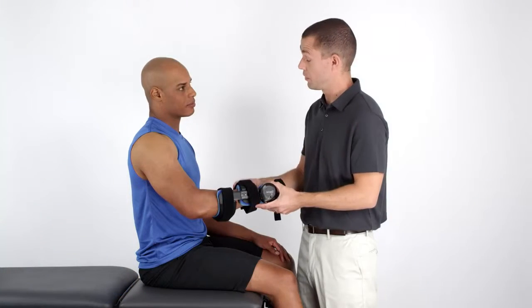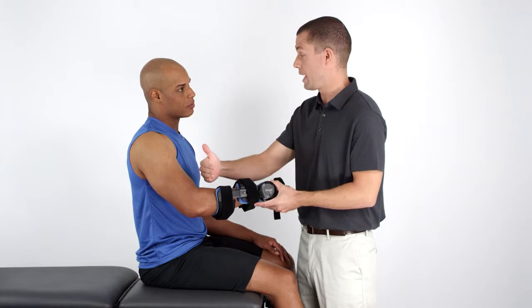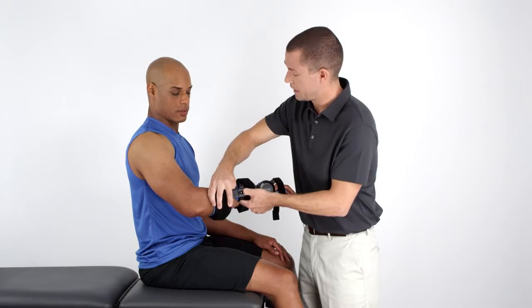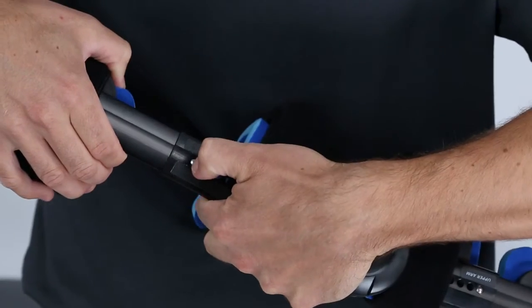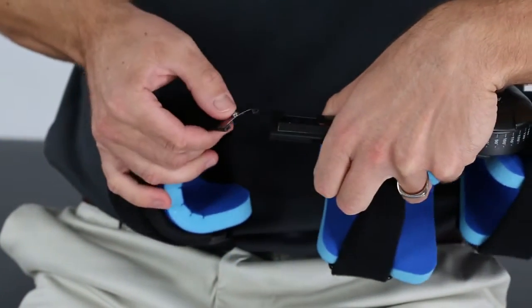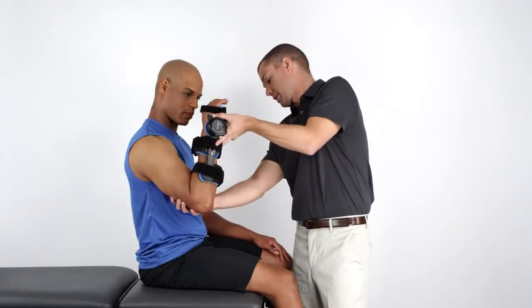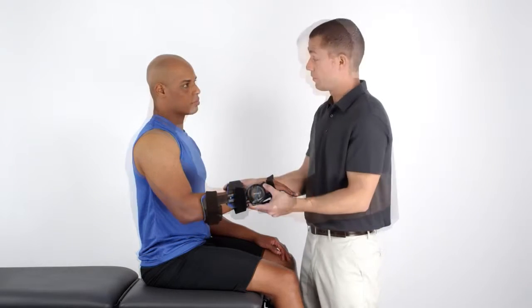The orthosis features a unique strut length adjustment capability to assure a comfortable fit. Depress the leaf pin on the strut and increase or decrease the length as needed. Note that extending the strut length beyond the last adjustment hole may cause the leaf pin to fall out of the strut. If this happens, reinsert the leaf pin into the housing and reconnect the two struts. The strut should be adjusted so that the proximal cuff does not restrict elbow motion.